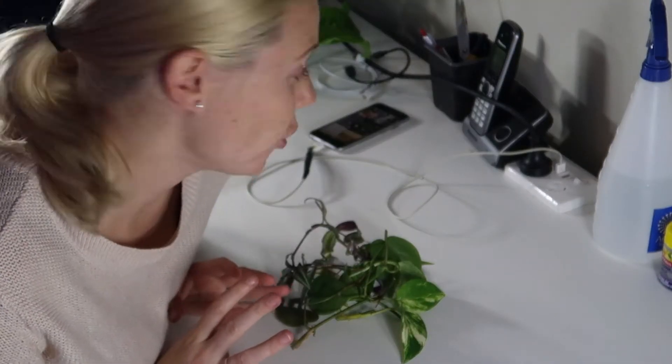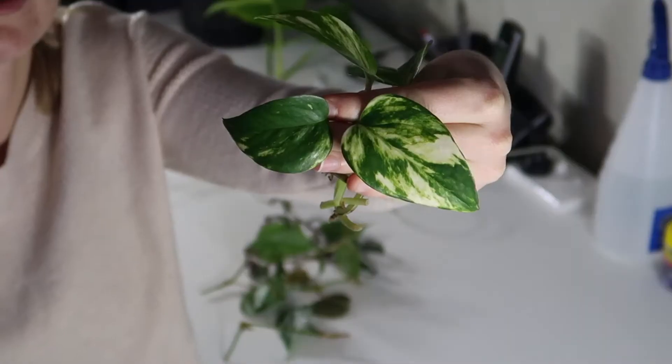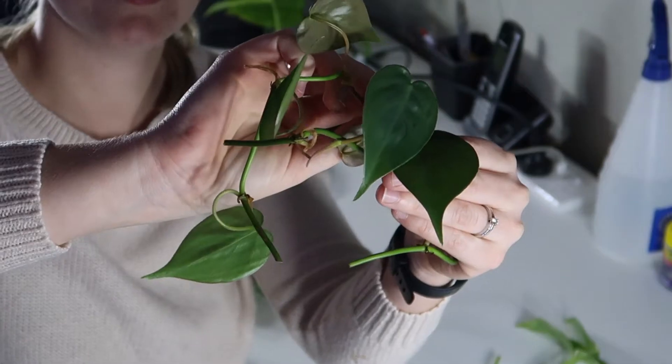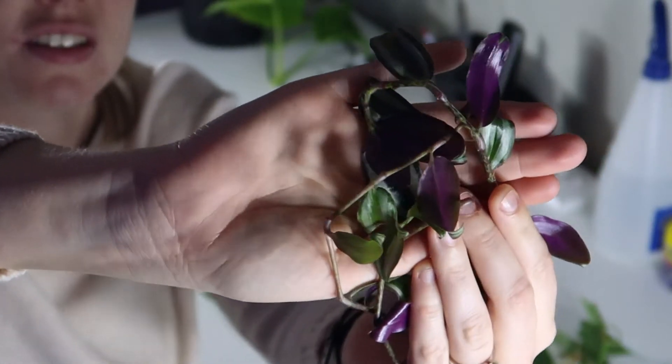I'm going to really quickly show you the cuttings that I purchased today. First of all we have golden pothos, heartleaf philodendron cuttings, and Tradescantia.